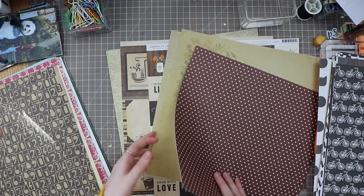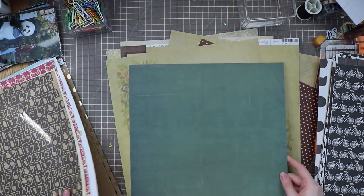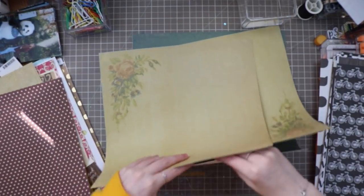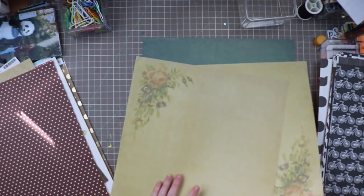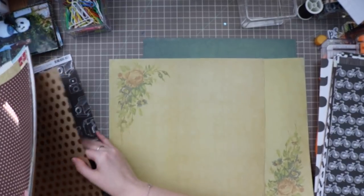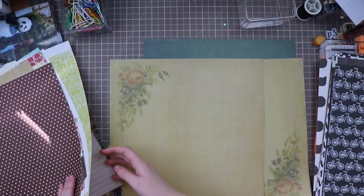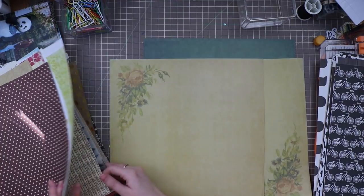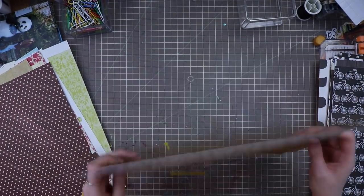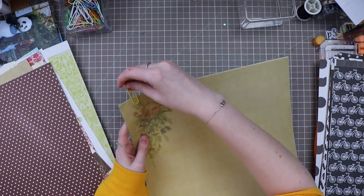I'm going to start with the flower double-page spread — I think that's going to be the hardest one to kit. Immediately I thought of this green paper, which I think is from the Heidi Swapp Magnolia Jane collection. This beautiful green would be great. I tried the gold craft paper but it's almost a little too overpowering, especially with the green. The ledger would be too much, and the gold polka dot, the black polka dot — I think we found something. I'm going to go with these four together. First page kit done!